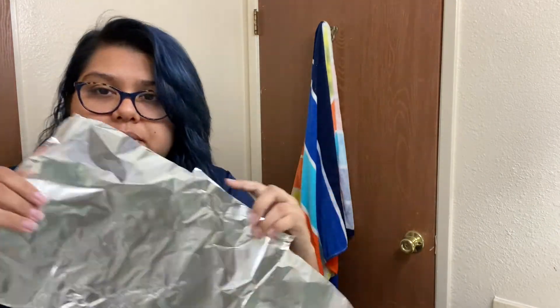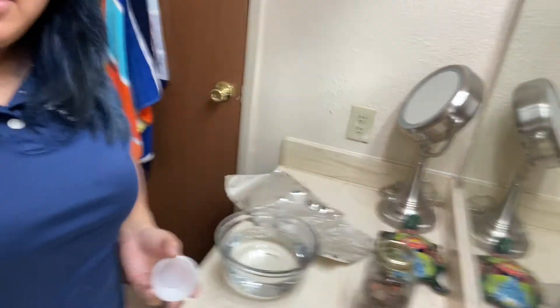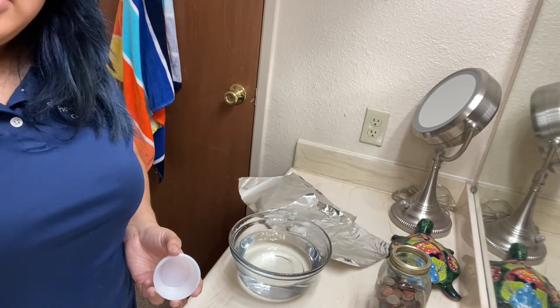First things first, we're going to fill our bowl with water. So while we wait, go ahead and make sure you've got all of your other supplies. I got one large piece of foil and then I split it in half. You don't need too much water, just about that much. For our first thing, we're going to see what items actually sink and what items actually float. Let's go ahead and move the camera over and check out some of these things.